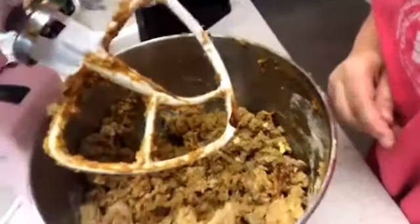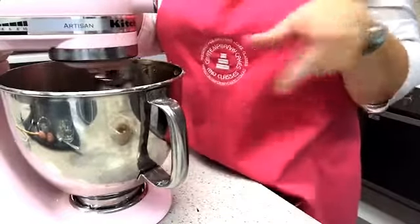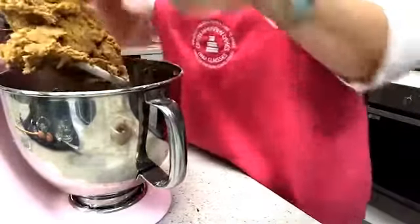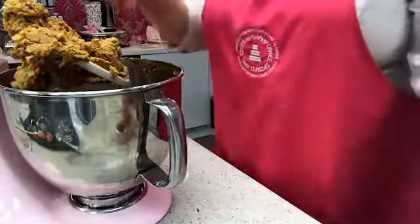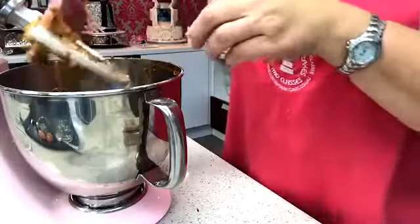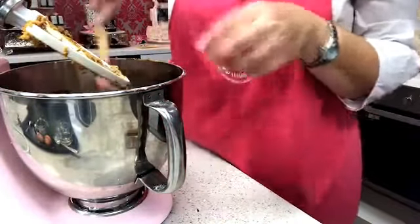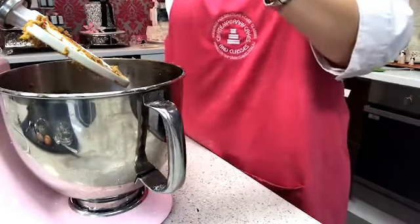I'll bring the camera a bit closer so you can have a look. It's forming a beautiful dough. If it's still a bit sticky I might add those reserved spoonfuls of flour. Now I've got a really nice dough but there's still a little bit of black treacle left, so I want to scrape down the sides and get all that goodness incorporated.